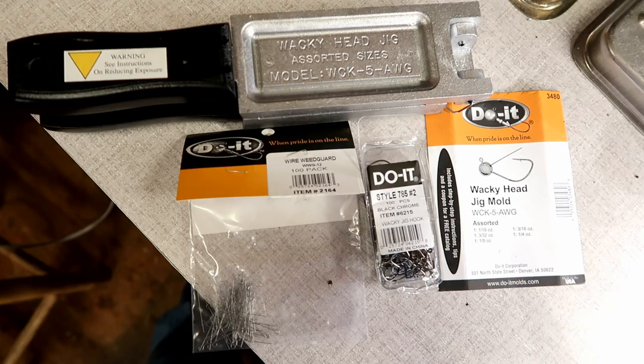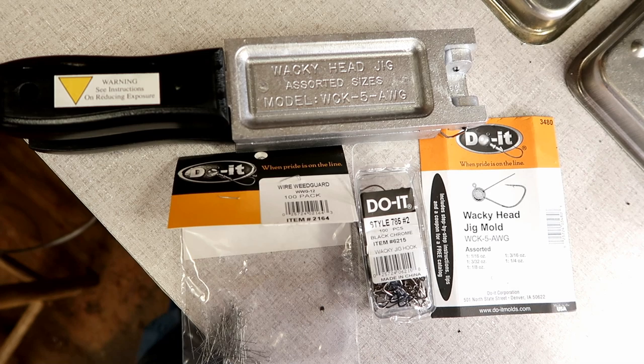This is basically all you need for the wacky head jig — obviously you need the mold, you need the wire weed guard, and you need the hooks. That's how easy it is to make these things.